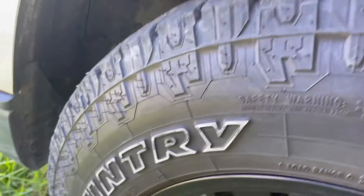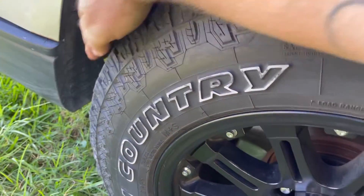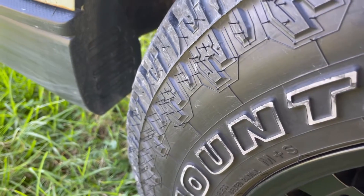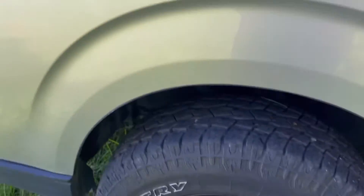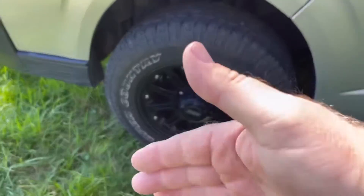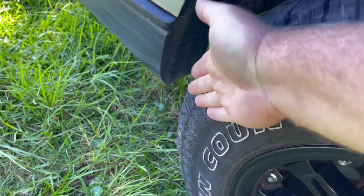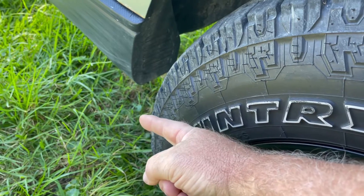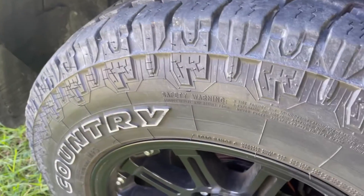Another problem — I'll show you when we turn the wheel. As the wheel gets bigger, it comes out further, and when it turns we lose the gap that the factory left. With offset, moving toward negative brings the wheel out this way. If you lower that positive number toward plus 10 or 15, it's the outer corner of the tire that hits on that inner panel when turning.